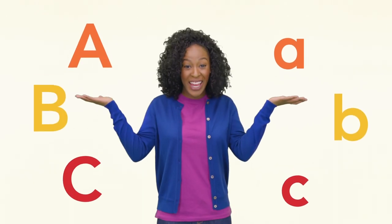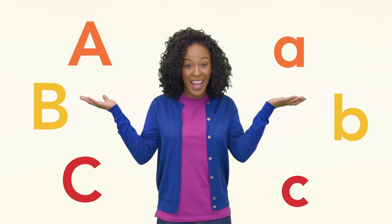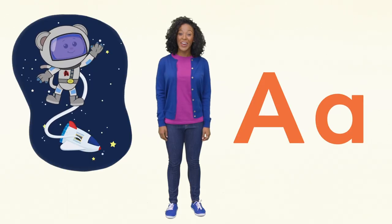Hi there! Today we're going to read a fun alphabet book about Eep and his Mother Goose Club friends. This book has lowercase and uppercase letters and lots of cool pictures. Let's start with the letter A.